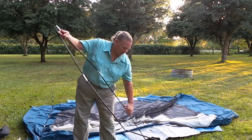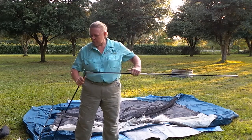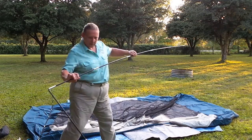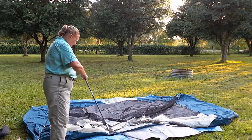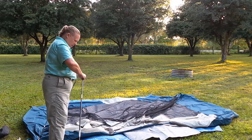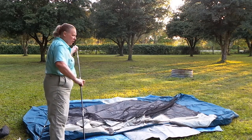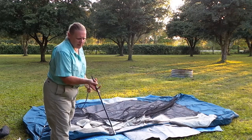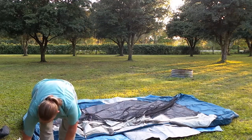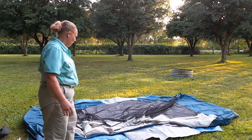Feels like pretty good elastic in the shock poles. There's definitely a better quality pole than I find in a lot of modern tents you can get at some of the super stores. So we've got two poles, so this should go up pretty fast.